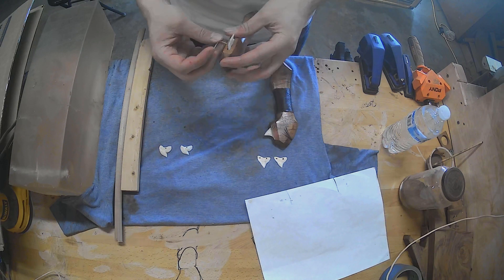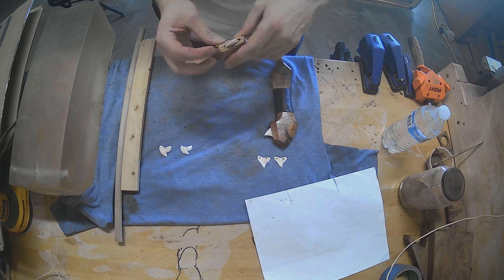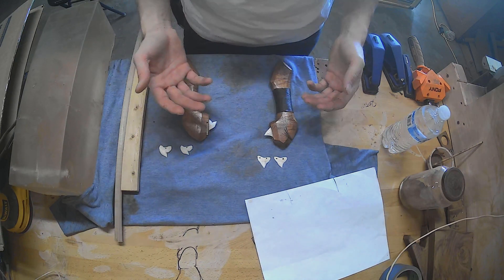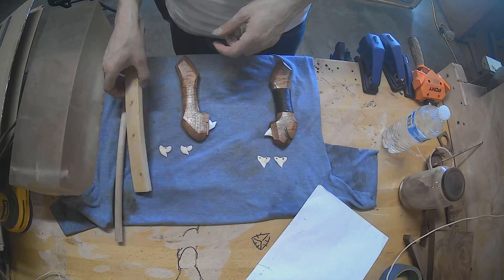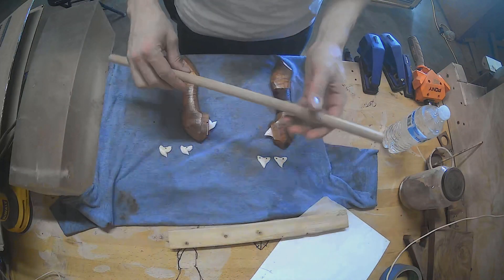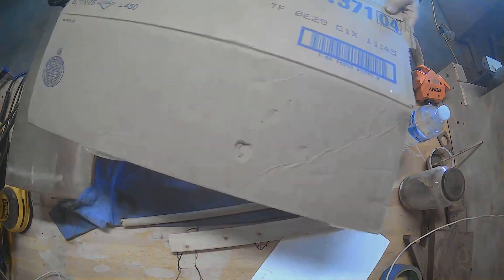One of the challenges though is getting the teeth back in. The other thing is I wanted to test how good they were and what type of cuts I could do with them. So I have a paper, a 1x2, a wooden dowel, a good old ballistics gel, and some cardboard.